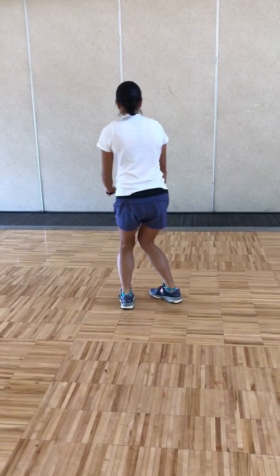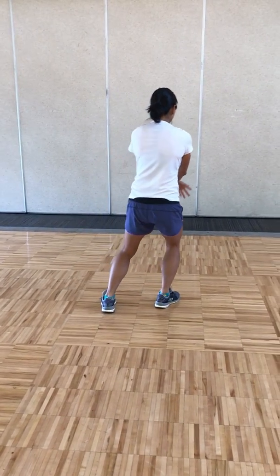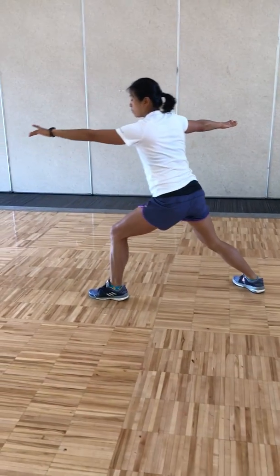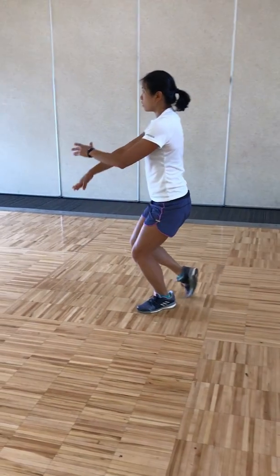Stepping down with the left, shifting your weight to the left as you pivot your right foot out, shifting your weight to the right, stepping down, pushing forward, pivot in, pivot out — seven stars, breathing out.